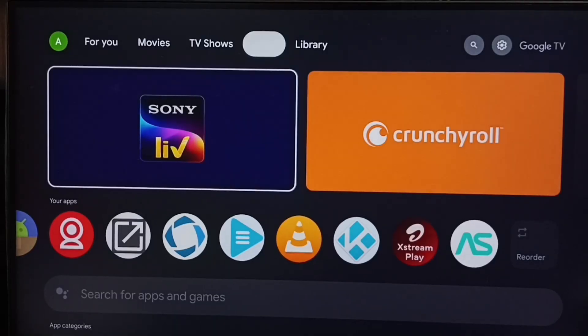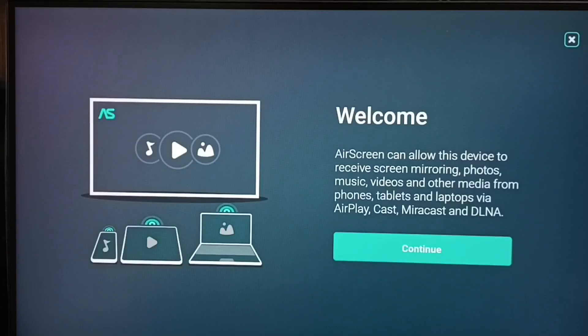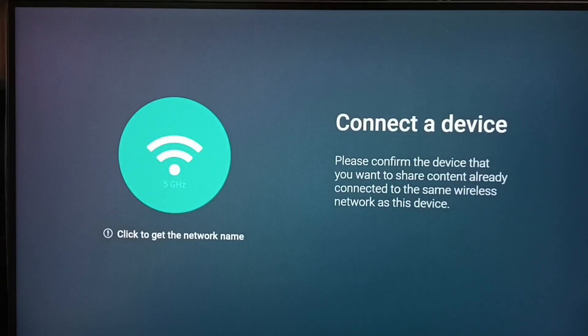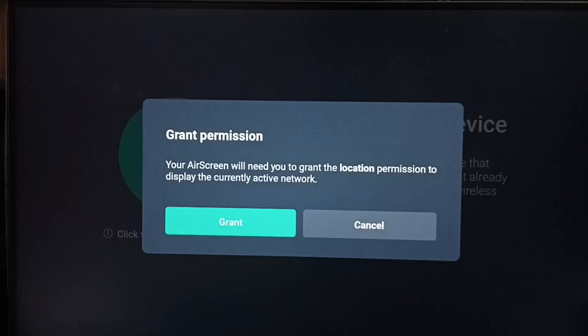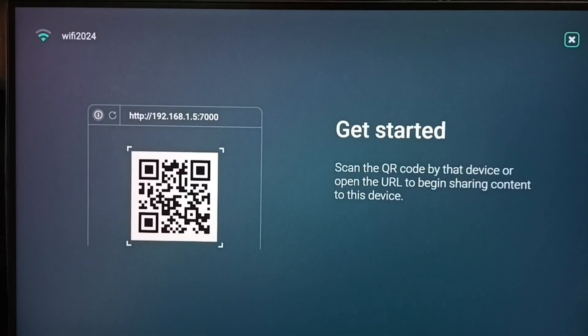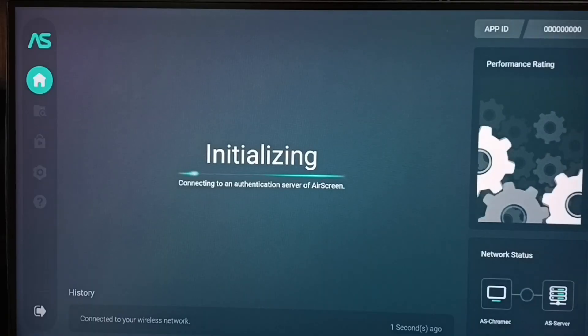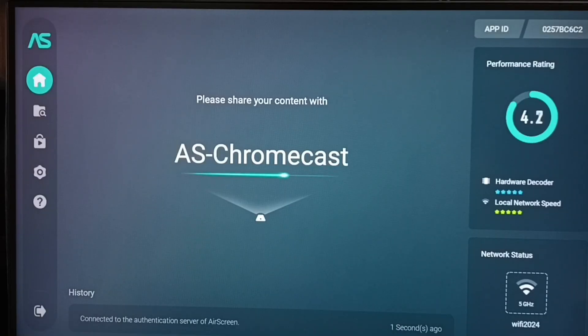Open the Air Screen app. Select Continue and grant location permission — tap Grant. Skip the next step. On the top right corner, tap the close icon and select Yes. The app is now initializing. The TV name shown is 'AS Chromecast'.